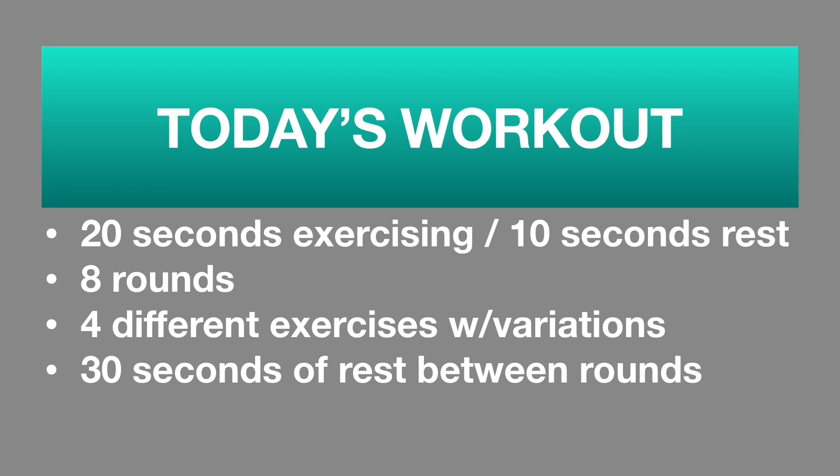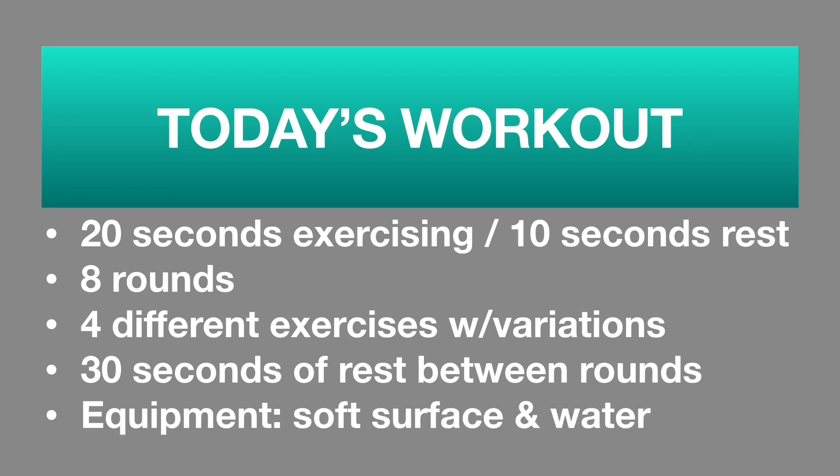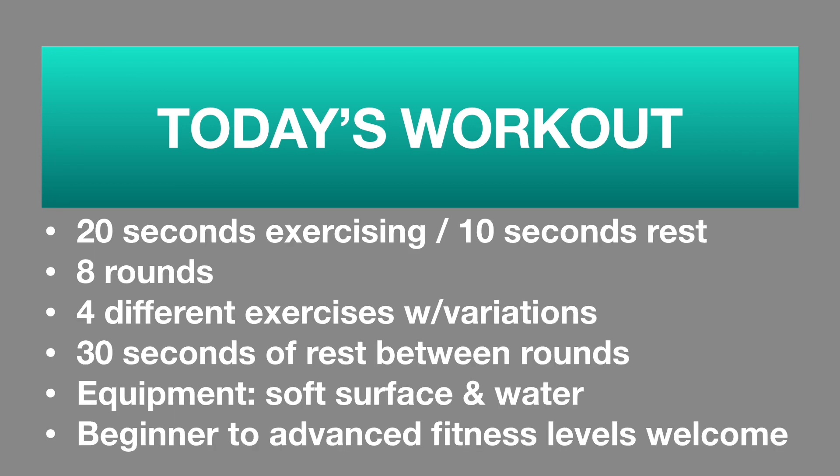As far as equipment, you do not need any big equipment. All you need is a soft surface and some water. I will be showing you modifications so that beginners and advanced levels can participate in this workout. I will do a nice little quick cool down at the end, but no warm up. So if you do need to warm up those bodies, pause this video and go ahead and warm those muscles up. Let's go ahead and get to this workout.